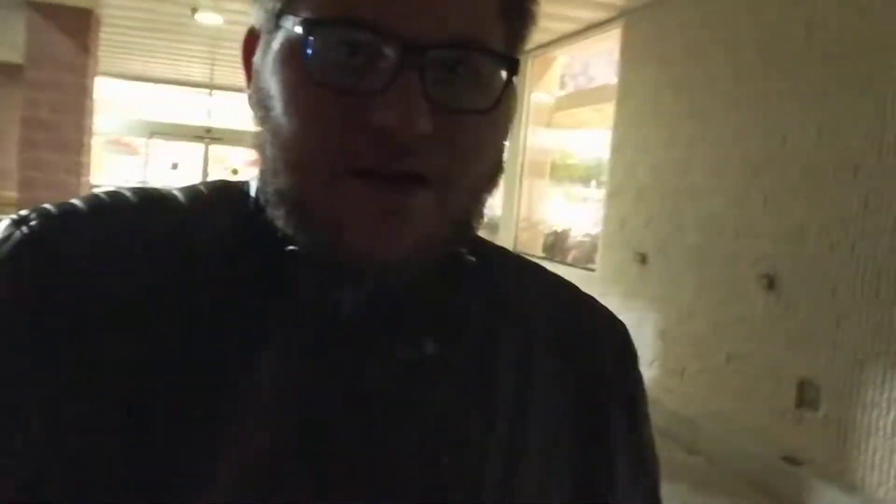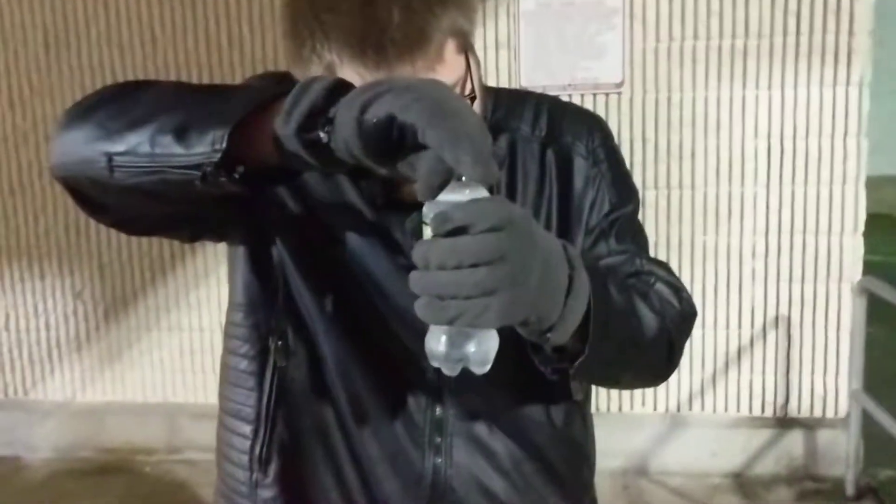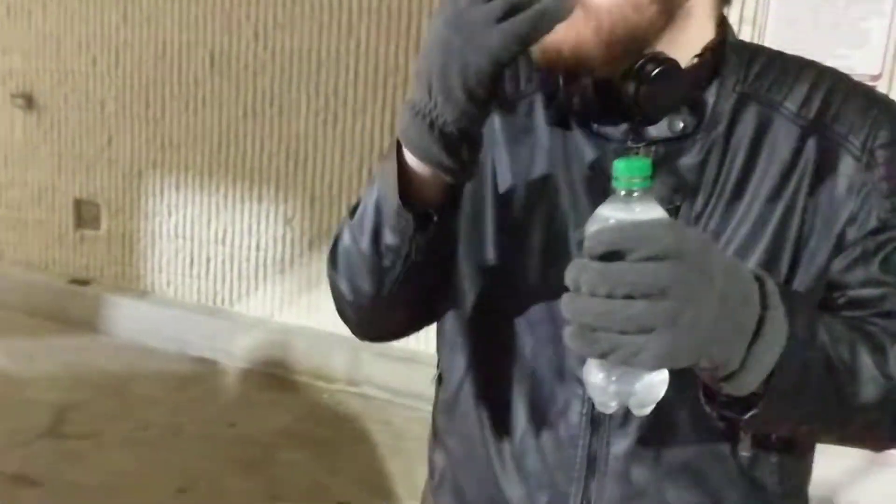Go ahead. Here we go, taste it. Chill. Hello Jerry. That's a meme — you guys can look that Jerry thing up. Enough talk, drink it.